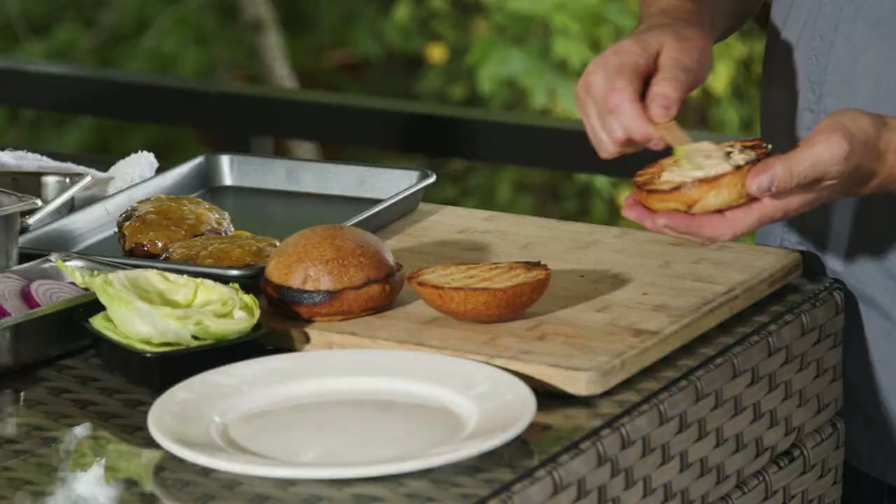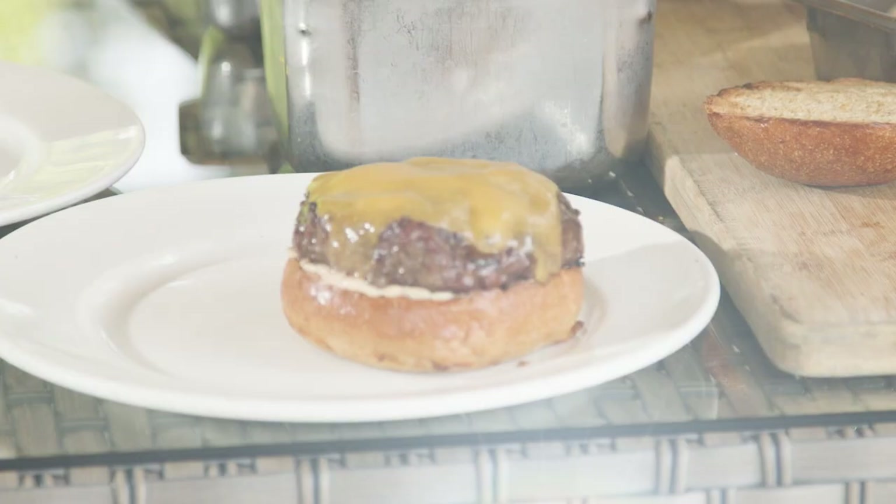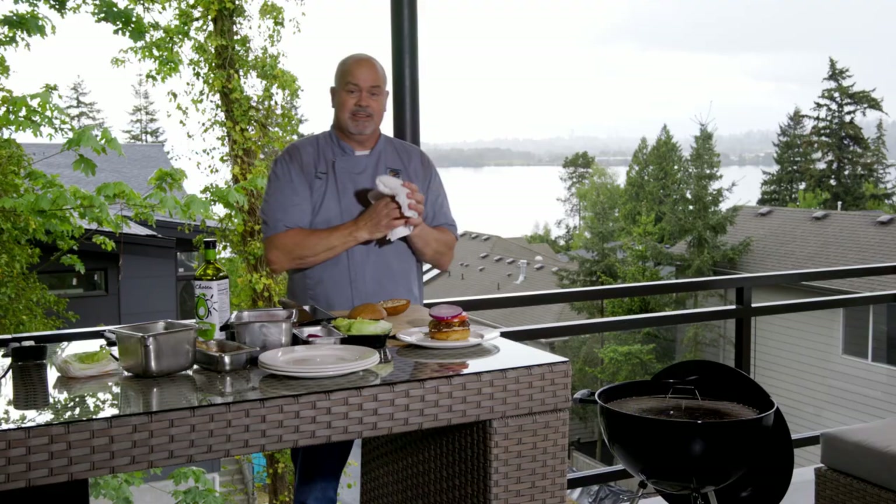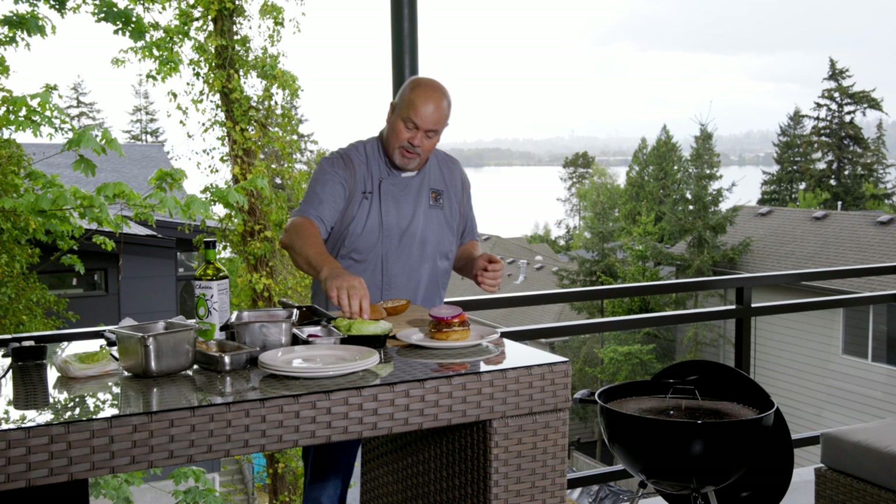We're going to start by putting a little bit of our burger spread on this burger. What this is, is a caramelized onion mayonnaise, and it really adds to the flavor of the burger. Then we're going to finish this burger with a beautiful slice of tomato, a large slice of red onion — because I'm a red onion fan — and then top it with some really crisp, wonderful lettuce.